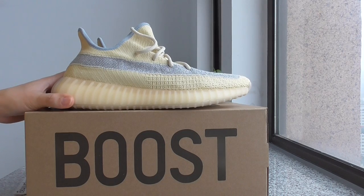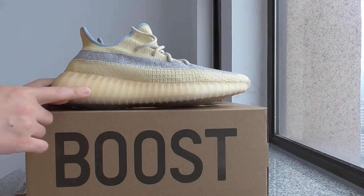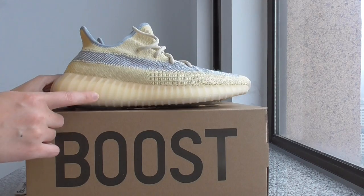It's a very soft and very comfortable material. And about the midsole, it's the translucent one. You can see the white boost inside. This is the translucent midsole.